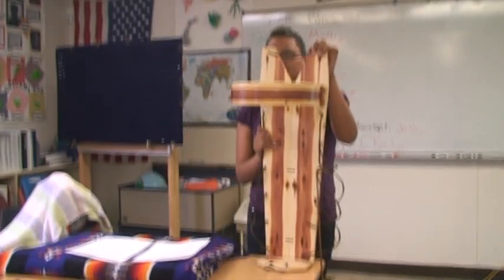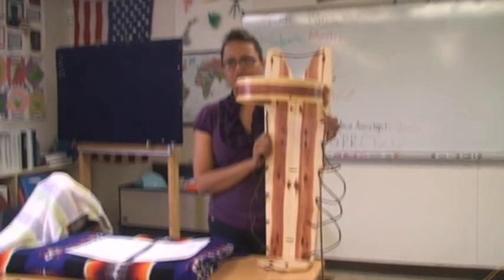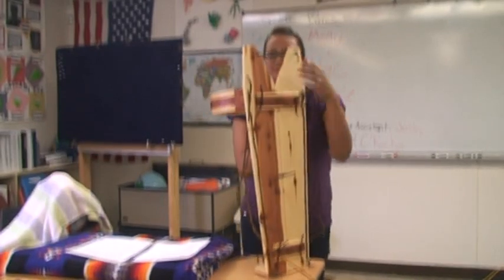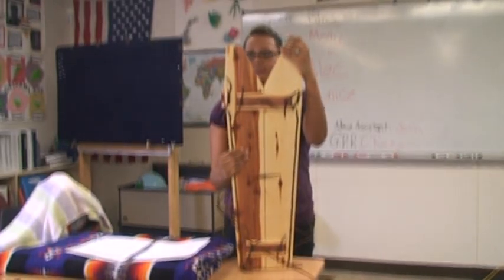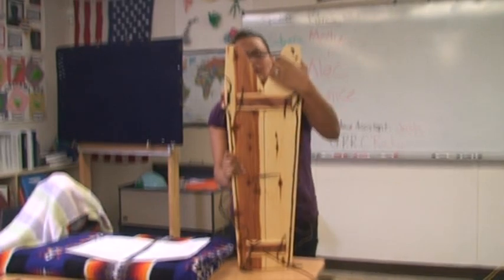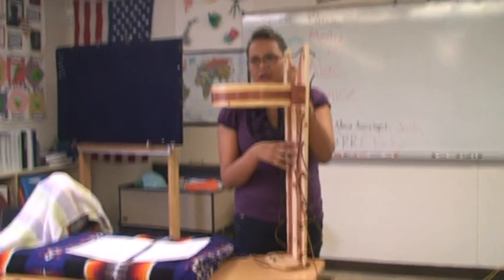Usually, traditionally, the fathers of the infants are the ones who construct the cradle boards for their babies. The right side of the back here represents Mother Earth. The left side represents Father Sky. And the wood used to construct this cradle board is pine.